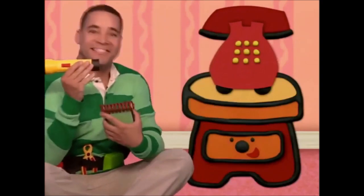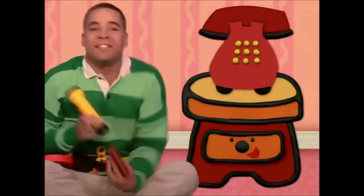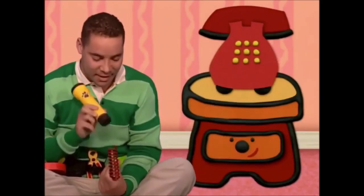Oh, here it is! Thanks, side table draw. Now we're ready. Let's go.